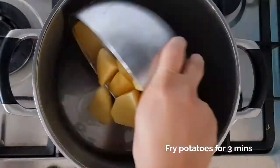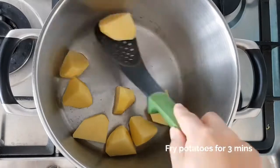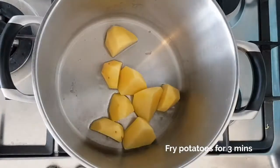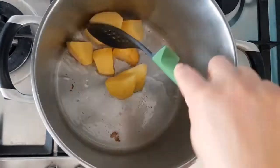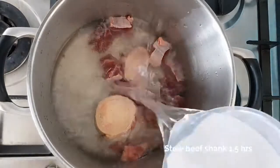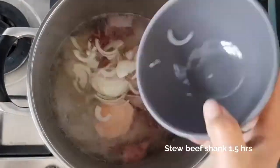Now fry the potatoes for three minutes to get a slight crispy layer on top, then set them aside. In the stock pot, stew the beef shank with bone and marrow with salt, onions, peppercorns, and garlic for at least one and a half hours.